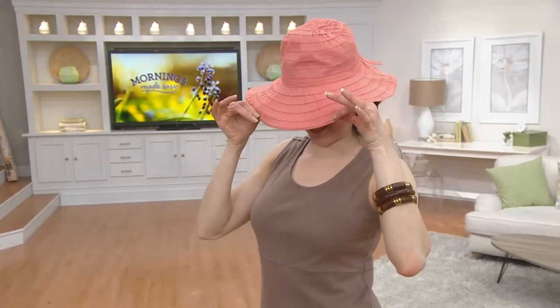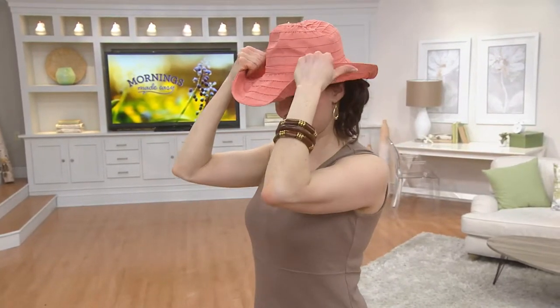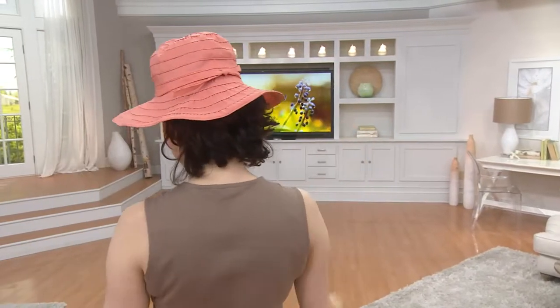It's great to have that protection in a hat that looks so fabulous. This will look fabulous on you — I don't care your size or your height. The four-inch wide brim is what makes it so doable. Your face will be protected, your neck, the décolleté. One size fits most, and you can put your hair up in here if you want to.